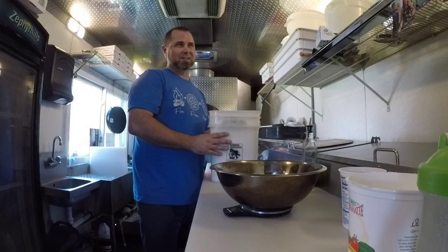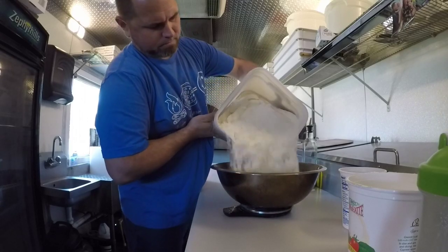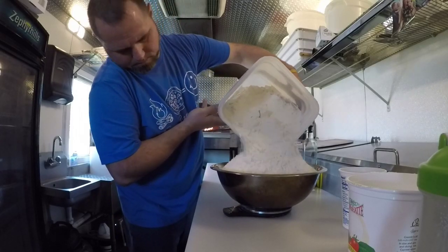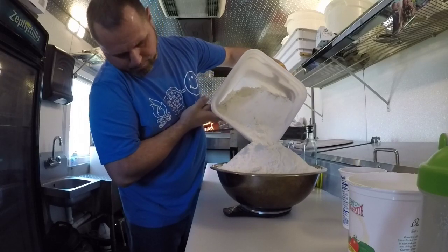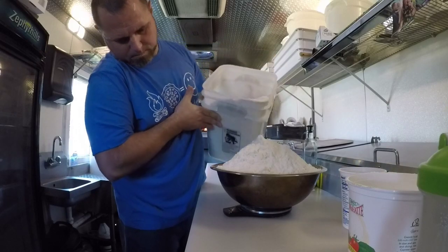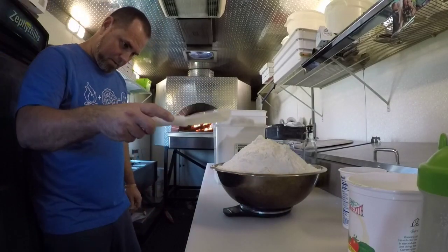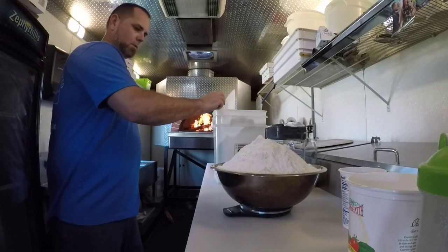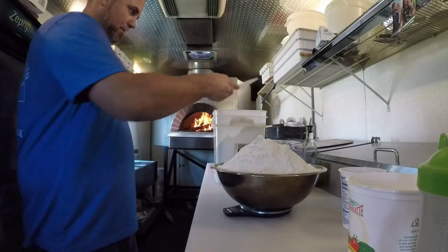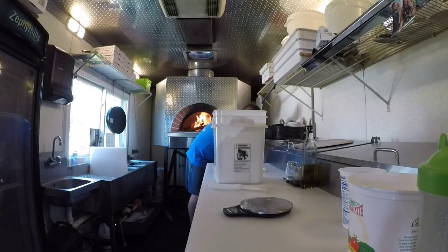So this one is 38.92 grams with my flour. Make sure you guys can see what's going on — 38.92 for this particular batch, 10 smalls and 15 larges. I've already got all my numbers, so go ahead and get your flour into your mixing bowl.